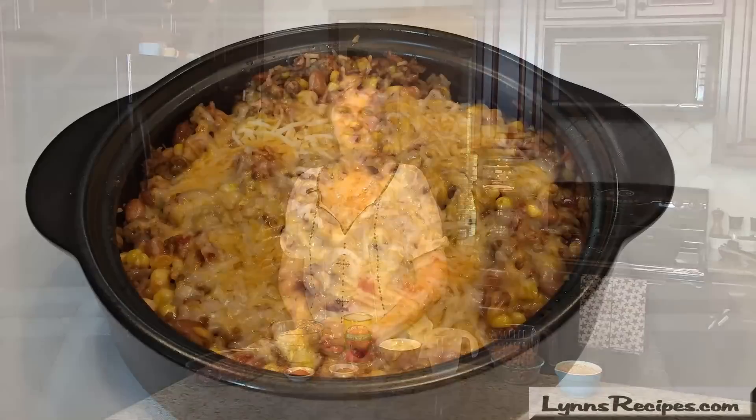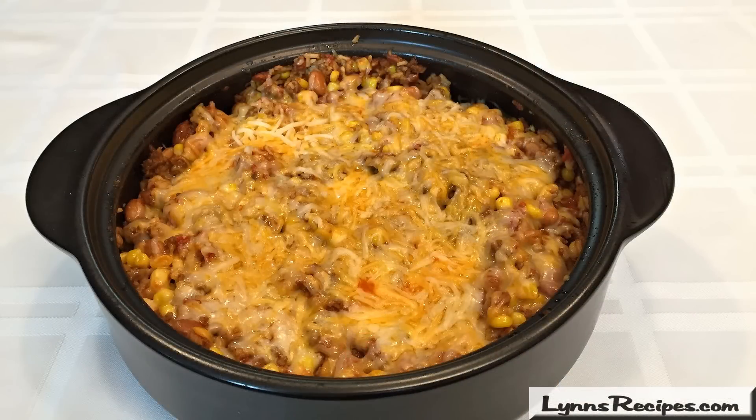Hi, welcome to Lynn's Recipes. Tonight for dinner I'm making Mexican Skillet Dinner. This is another one-pot recipe that's very fast and easy to get on the table. The amounts of the ingredients that you're going to need to make this recipe will be found in the information box below. You can find it on the website or the Roku channel.